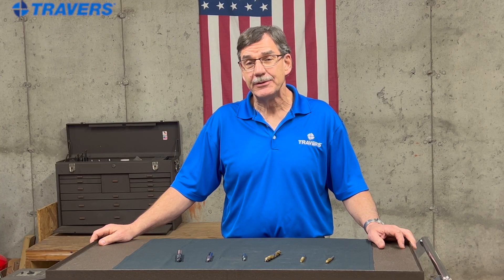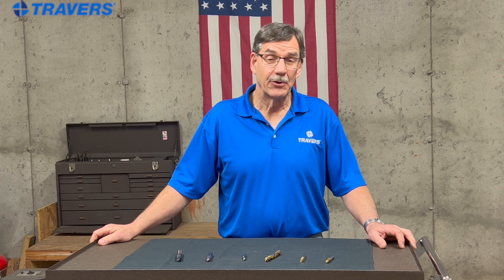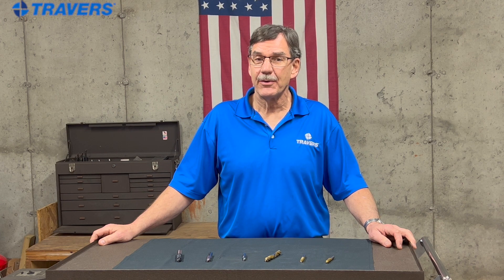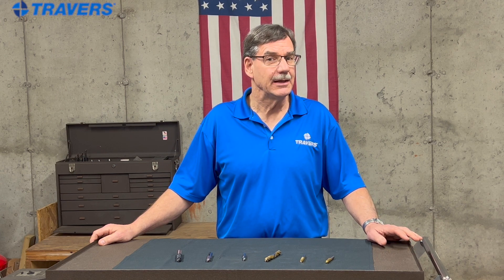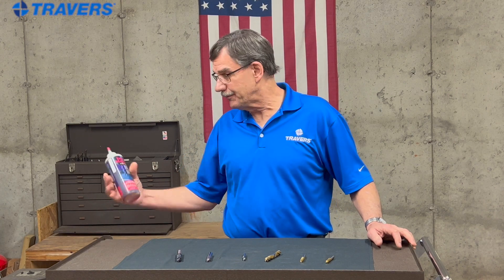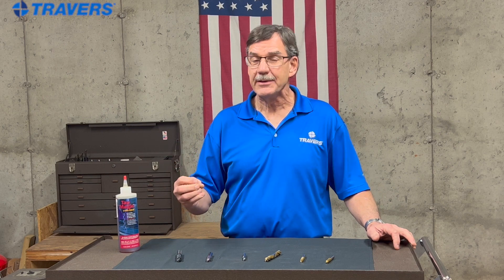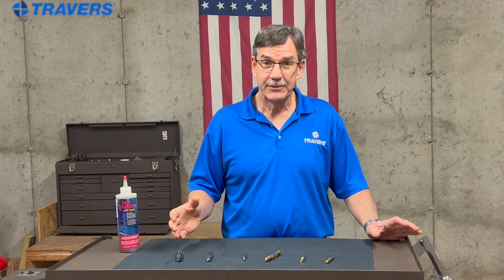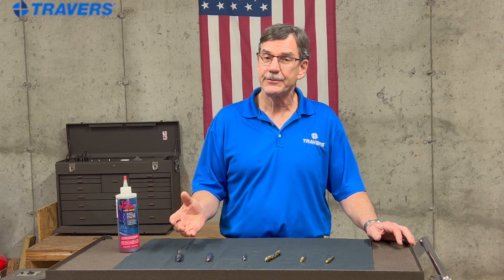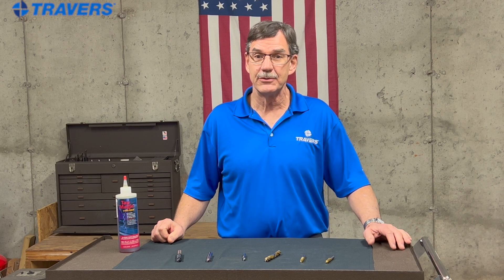If you still do need to lubricate your end mills, the best way to do that is with a flood coolant system. If you don't have the capability to do that, a good thick and sticky cutting oil will do the job. My personal favorite is this extra thick cutting oil — it's so sticky that it stays on the tool longer. The hard job of a cutting oil is staying on the tool, and I've found that this lasts the longest of anything I've used.